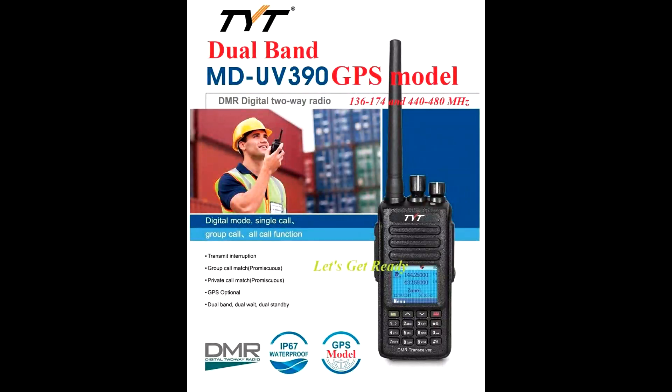Welcome back to the channel. This is RadioGuy. Today we are going to be reviewing the MD-UV390 made by TYT.